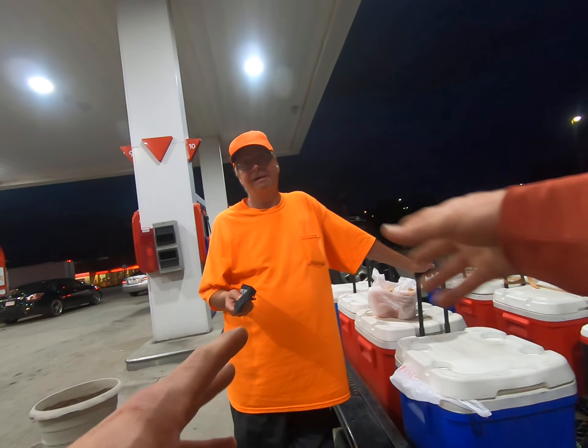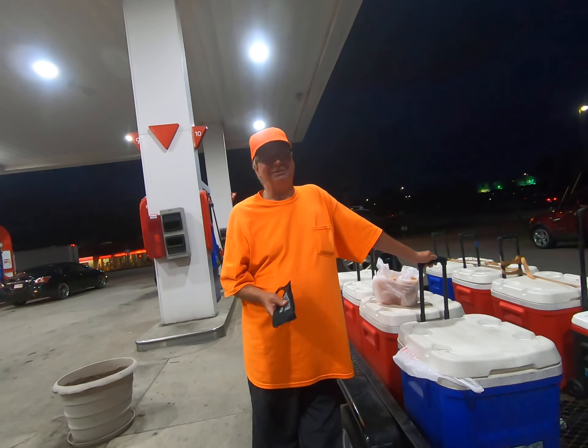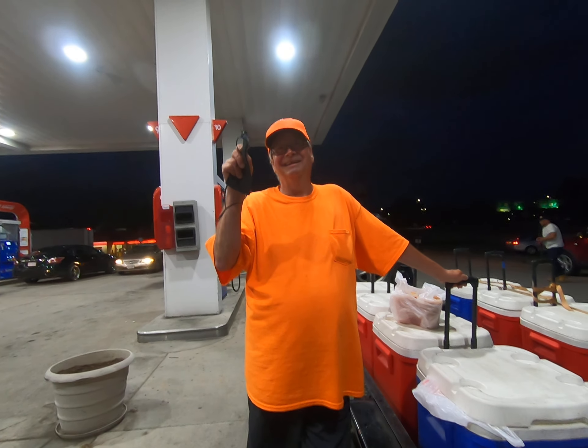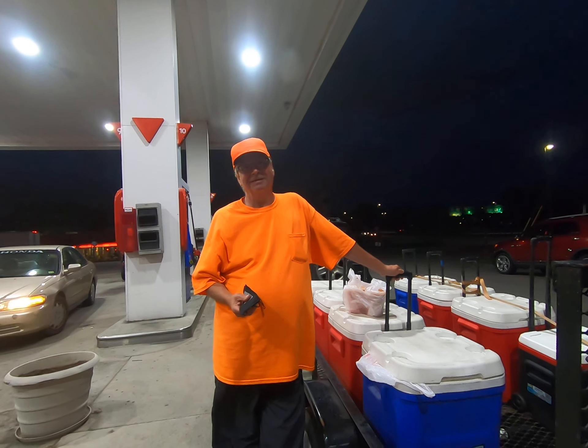Now, I understand you're from around the Brunswick area. Yep — Brunswick County, Alberta. So this is the real thing. That's the real deal, cooked in the real pot, in the real county. By a real county native. And they call you Uncle Chuck.